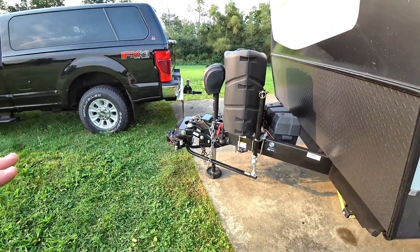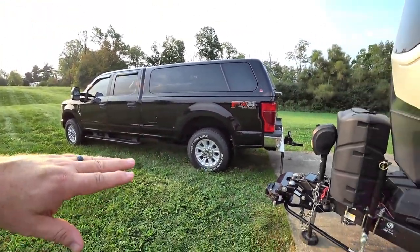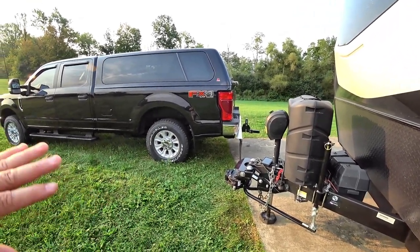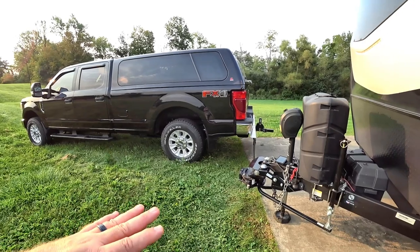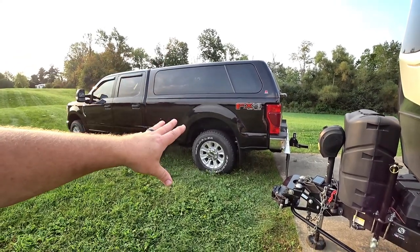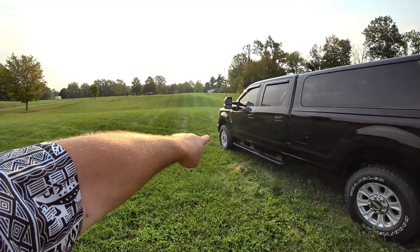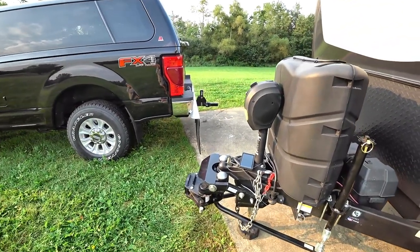So if you've hooked up your weight distribution bars and you're finding that you still haven't put enough back on the front axles, that's when you have to adjust that stinger to point down even more. A lot of contributing factors go into that — that's an entire different video — and that's just leveling your truck. The key thing to remember is not how much it squats in the back. It has to do with everything on the front. You want to get as close as possible to whatever the front was before you started hooking up your trailer.